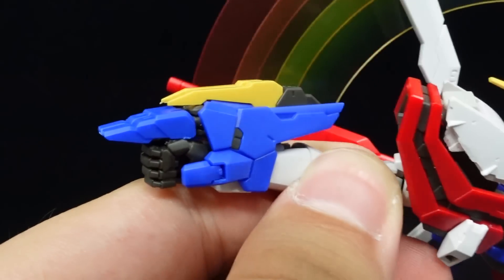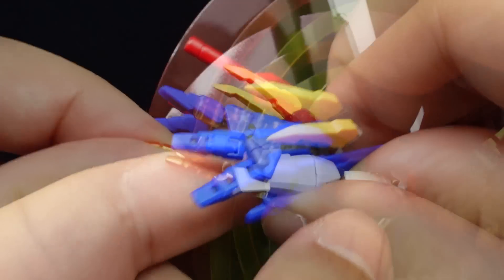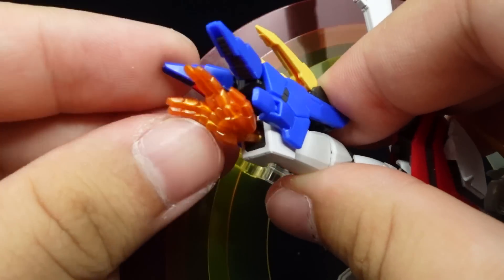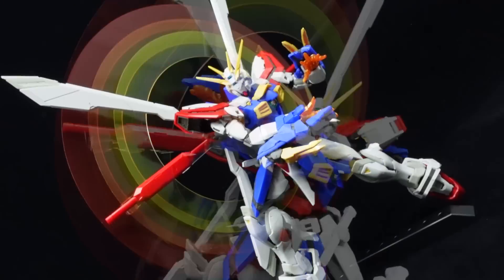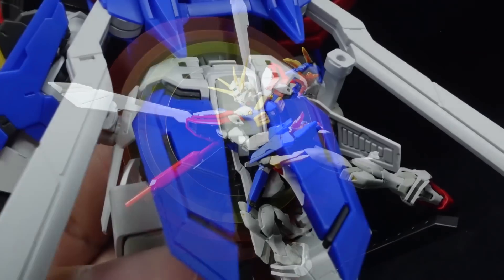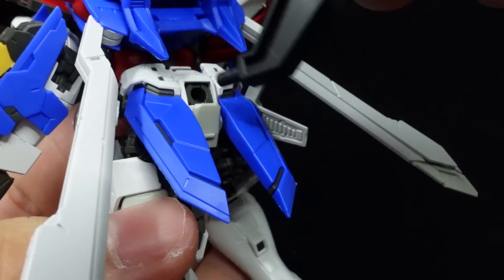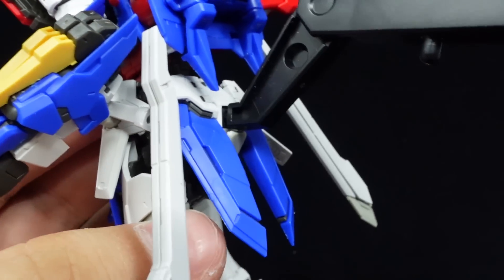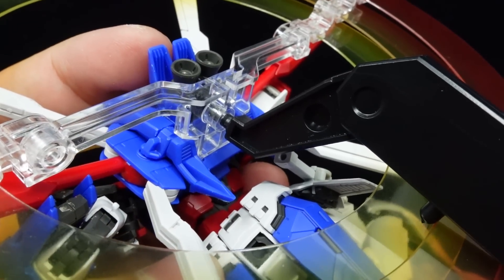Slide the God Finger protector forward, open up the claws, adjust the blue pieces, and equip the orange peace hand to execute the Erupting God Finger. If not, use the pair of open hands for the Sekiha Tenkyouken. If you want to prop the kit up, a hatch on the back can be opened to reveal an action base hole — a first for Real Grades, as this has no stand adapter. Alternatively, you can prop it up with the hole on the ring brace when equipped onto the Gundam.